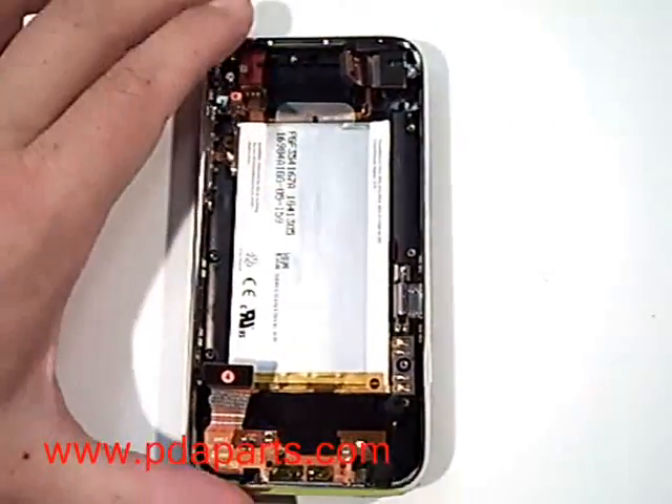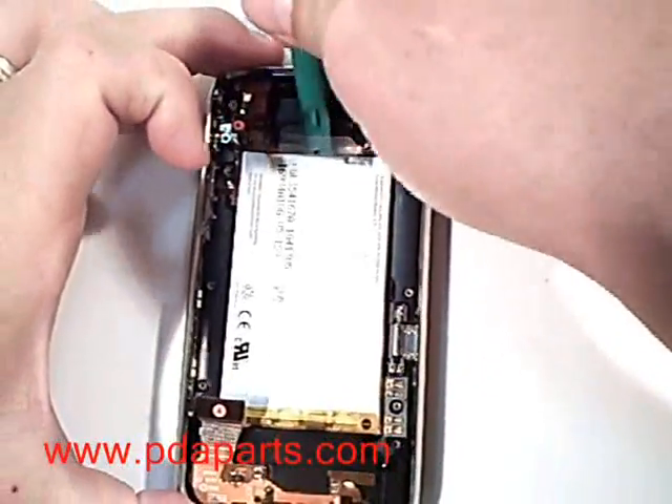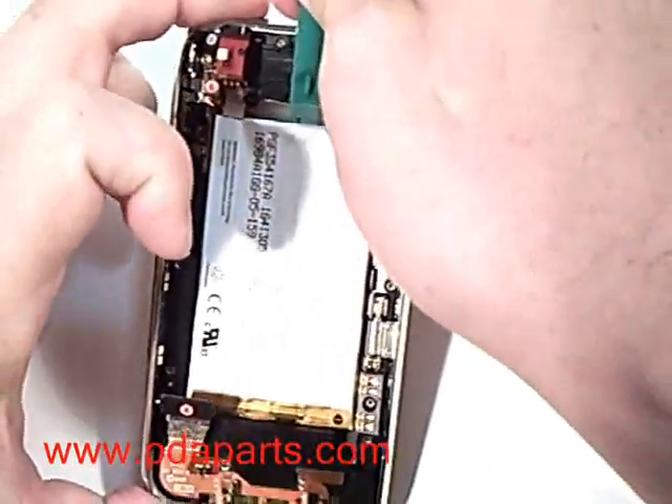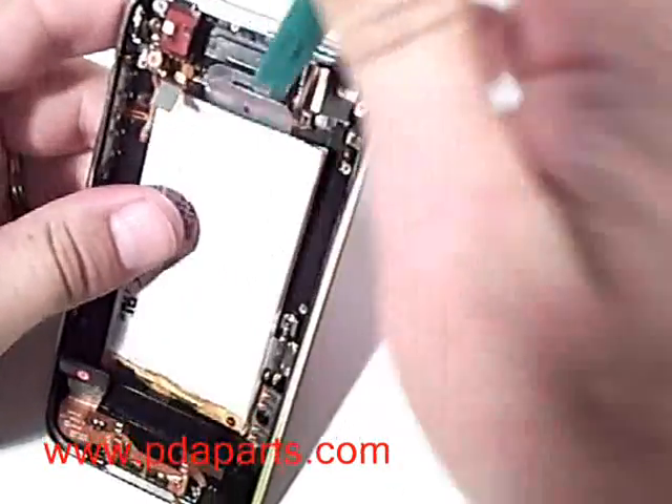The battery is only held in with some double sided tape on the back. You can either use the case opener tool or the plastic tab they provide to pop out the battery from the back assembly. There are no other connectors holding it in place.